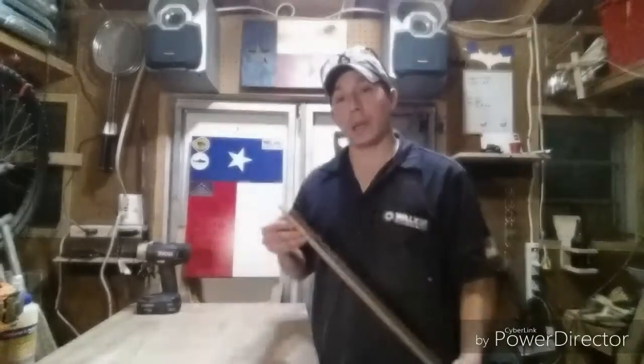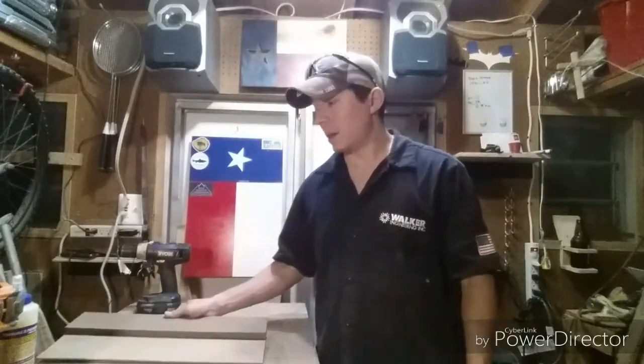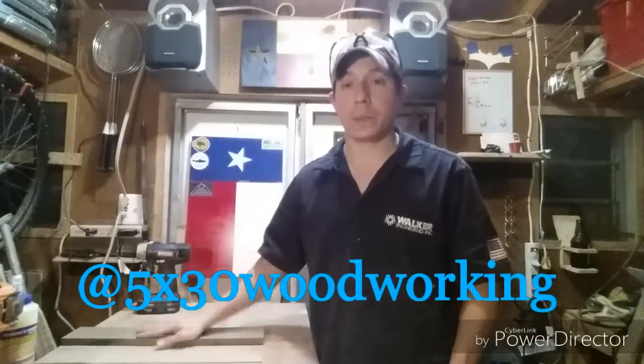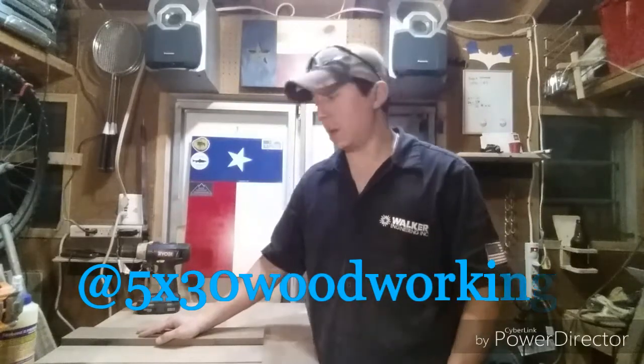Well, I hope you enjoyed it and I hope this helps people out. Go ahead and hit the like button and subscribe. If there's anything you need to know, just message me. You can follow me on Instagram — it's 5x30 or Five by 30 Woodworking on Instagram. I should hopefully be having an Etsy shop soon. Trying to keep things on a budget, easy, quick — put your boots on and build stuff. Take care.